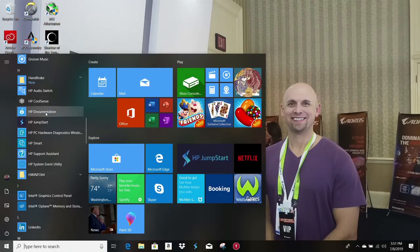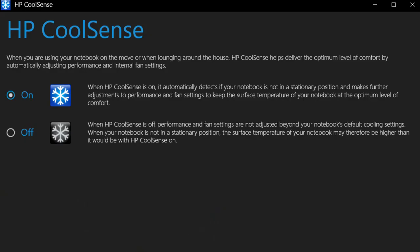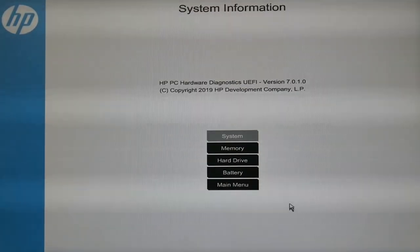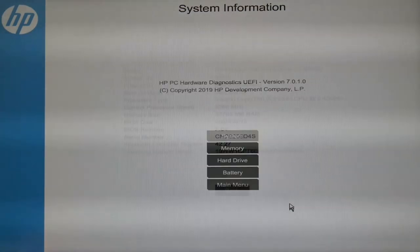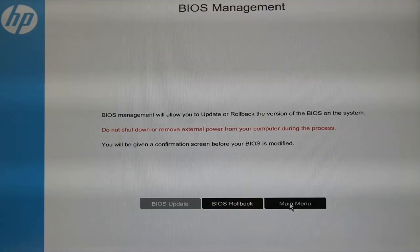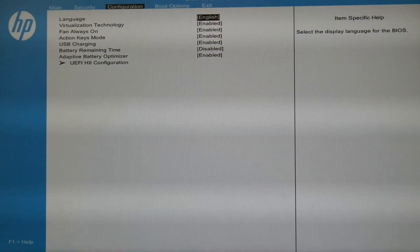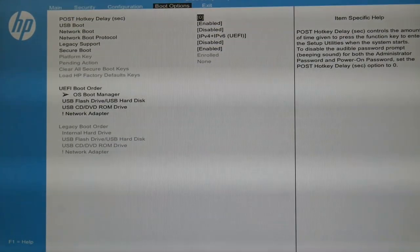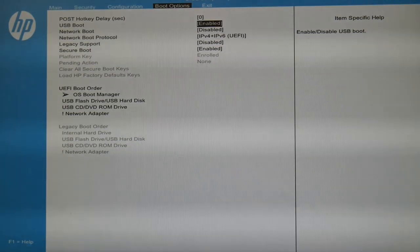There is not much in the way of useful software — just HP CoolSense and HP Hardware Diagnostics. CoolSense is supposed to adjust fan speeds if the notebook is not stationary, such as when using it on your lap, and I left it on the default setting during testing. The Hardware Diagnostics tool on boot gives you system information, system tests, and the ability to roll back the BIOS. The BIOS is somewhat limited — you have an option to optimise the battery and switch between UEFI or legacy boot order.